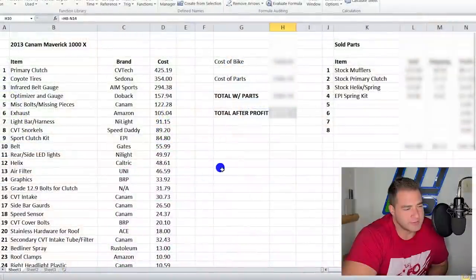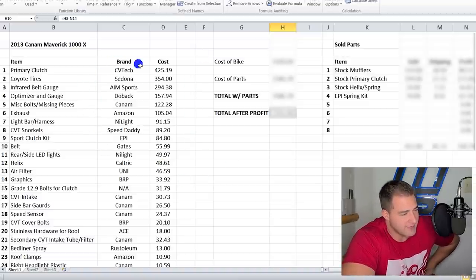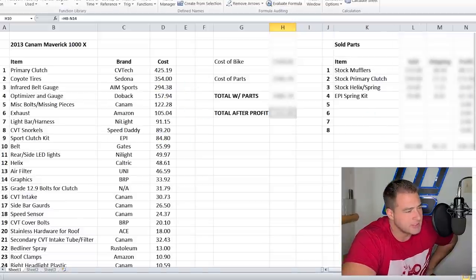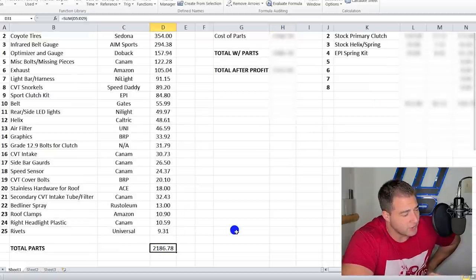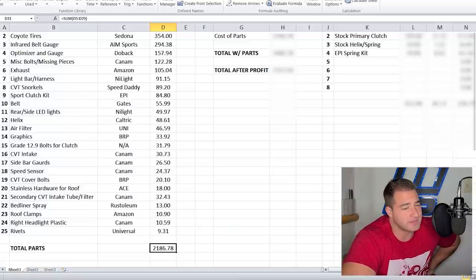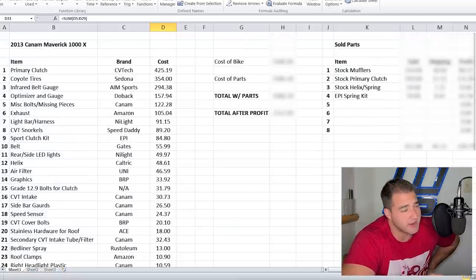All right, so now I'm going to tell you all of my expenses that went into Project Maverick 1000, including factoring in selling some of the parts we took off — which wasn't much, but it's all factored in for a total. This was not a complete build — it was just a project to get this thing running. To those of you that followed this series, thank you so much. I had a lot of fun making it. Our parts totaled $2,186.78 — not terrible considering the condition this thing was in.